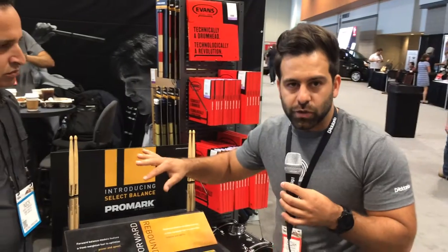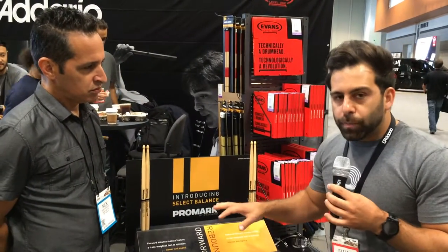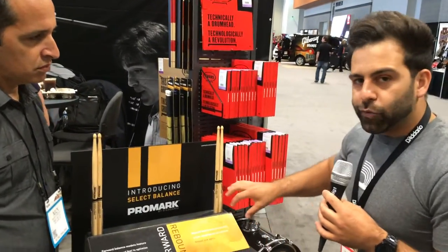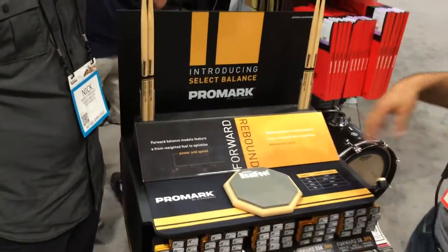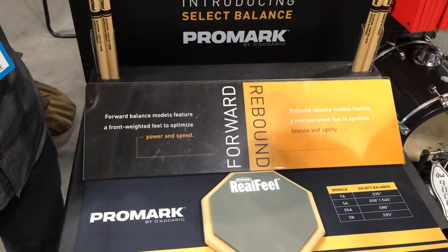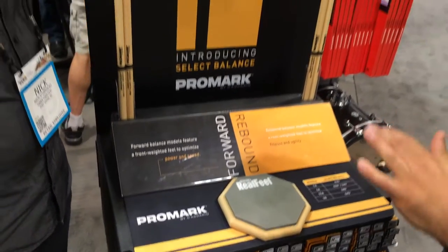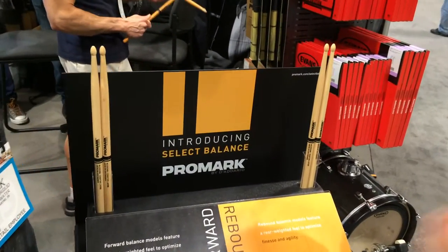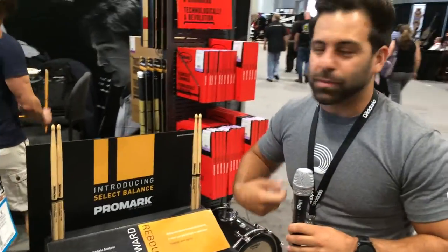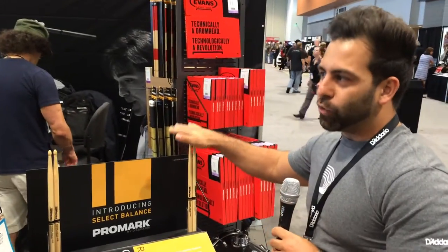Once a drummer decides on his or her favorite diameter drumstick, now we have the option to choose between a forward and a rebound balance version. Forward balance drumsticks are designed to optimize power and speed, and rebound balance sticks are designed to optimize finesse and agility in your playing. So from gig to gig, show to show, I play a 5A but I want it to throw a little more heavily, so let me go forward — as opposed to something lighter on the tip for my jazz and up-tempo swing gig, let me choose a rebound balance stick.